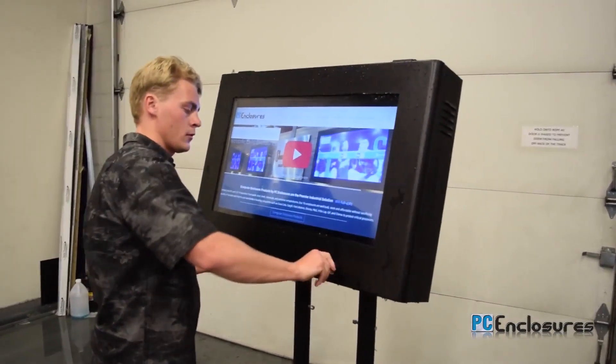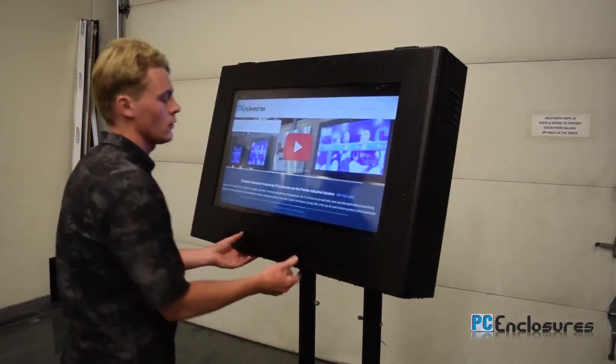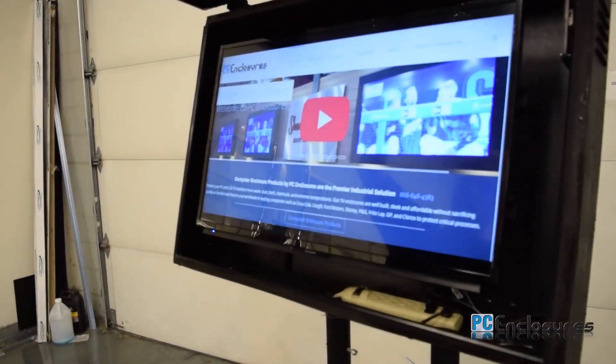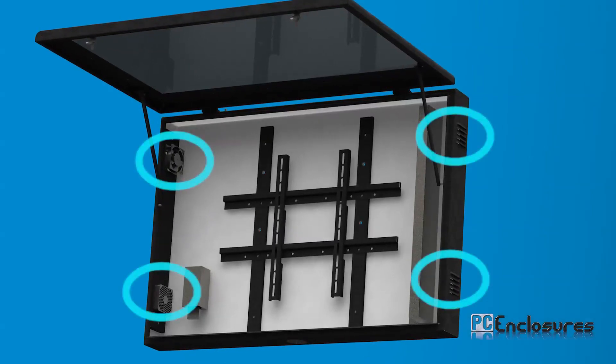Keyed compression locks protect your equipment from tampering, heat, water, dust, oil, etc. The built-in fan and filter system provide clean, cool air flow throughout the enclosure.